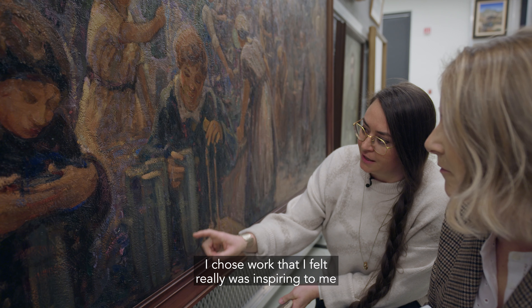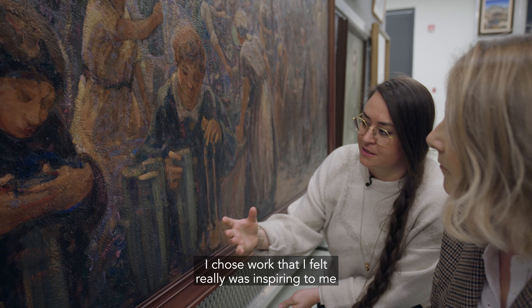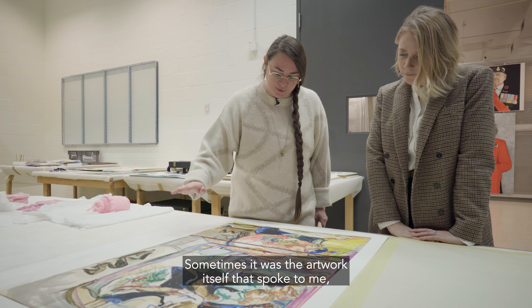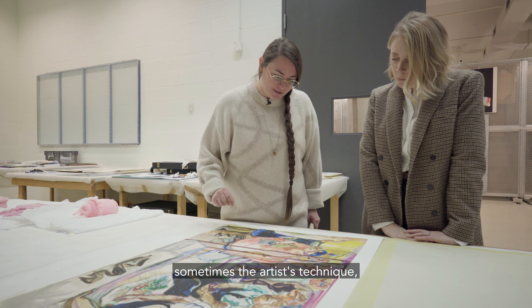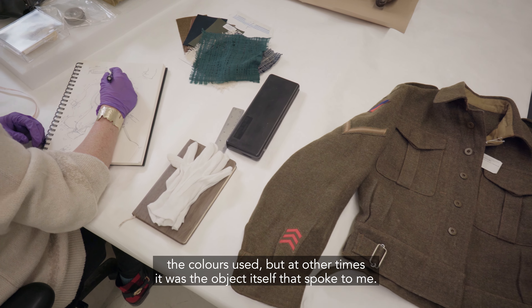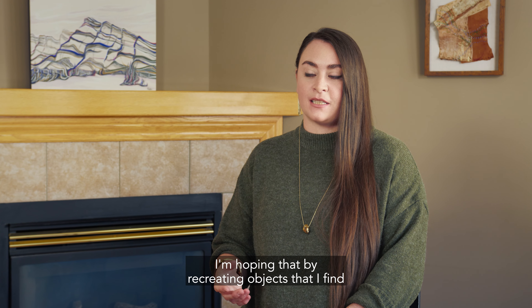I chose work that I felt really was inspiring to me, or spoke to me, or told a very interesting story. Sometimes it was the artwork itself that spoke to me, sometimes the artist's technique, the colors used, but at other times it was the object itself that spoke to me.